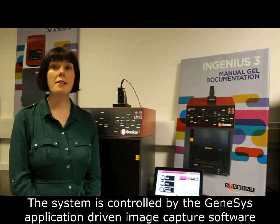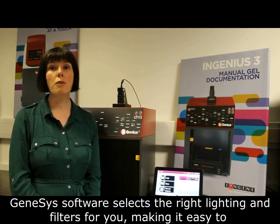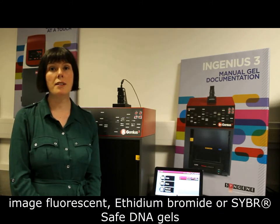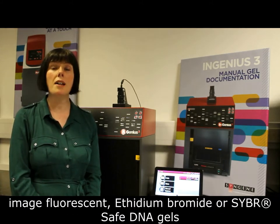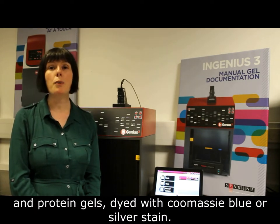The system is controlled by Genesys application driven image capture software. Genesys software selects the right lighting and filters for you, making it easy to image fluorescent ethidium bromide or SYBR Safe DNA gels and protein gels stained with Coomassie Blue or silver stain.